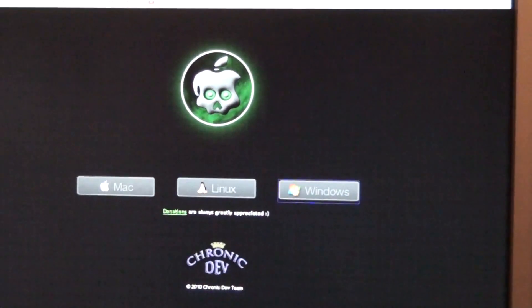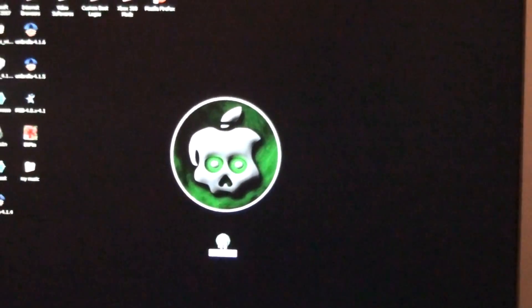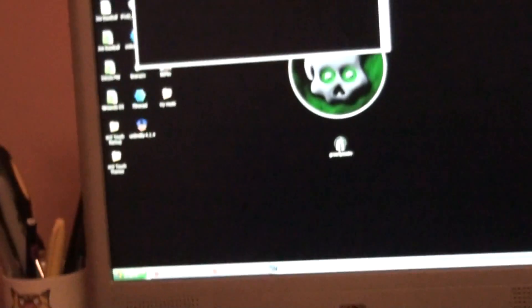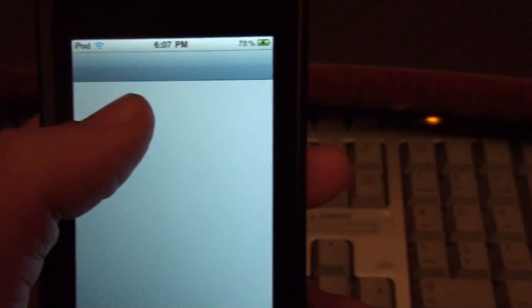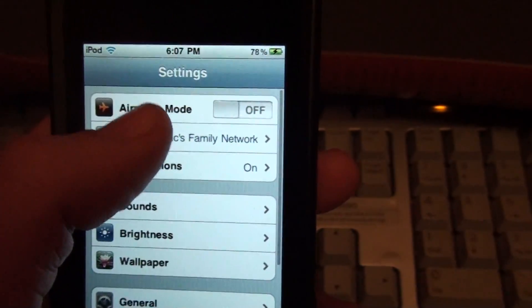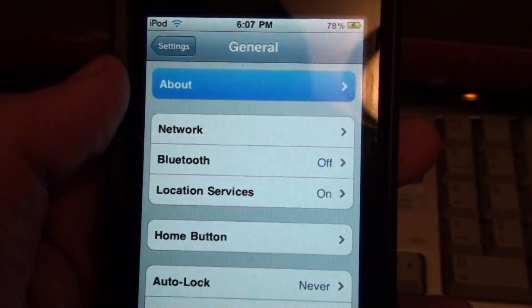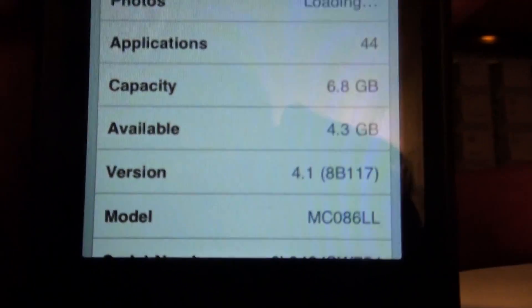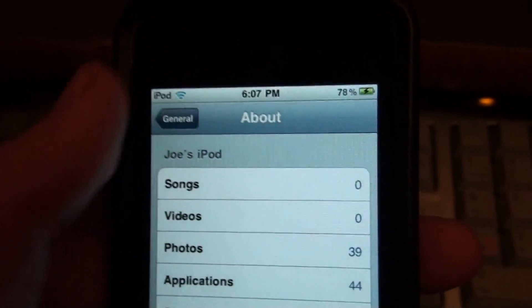Alright, so we're going to open up GreenPoison and show you guys how to jailbreak. I'm going to be jailbreaking the iPod Touch second generation on the MC model, and I'll show you that right now. We have Settings, General, About — and as you can see, MC model. This is clearly iPod Touch second generation.